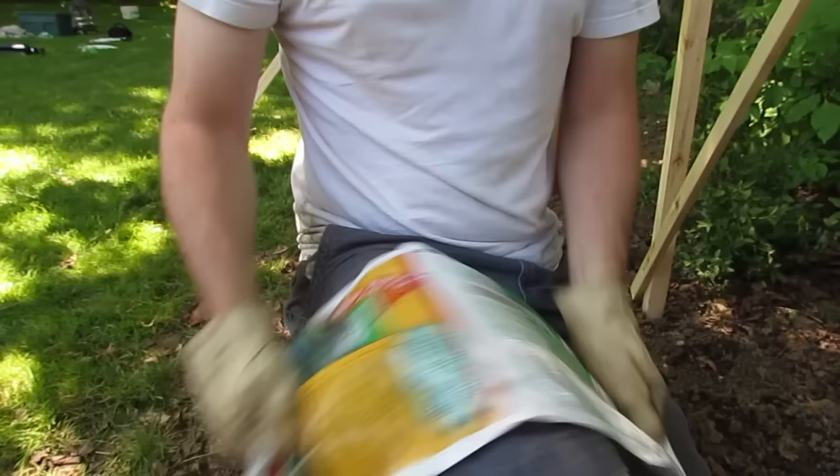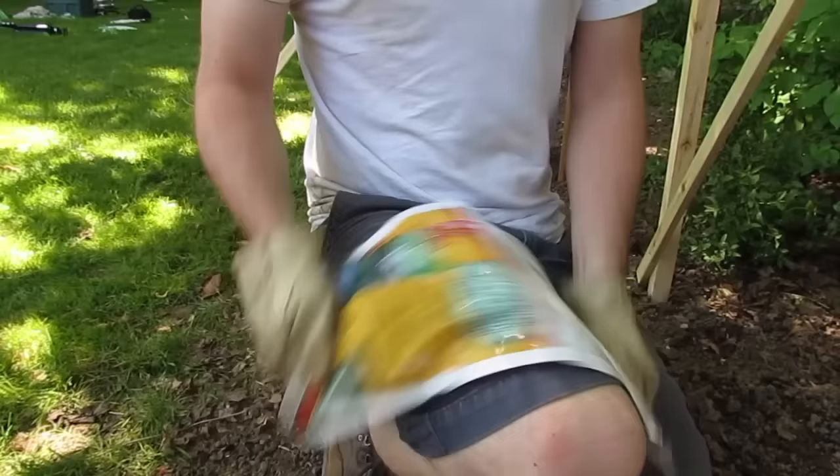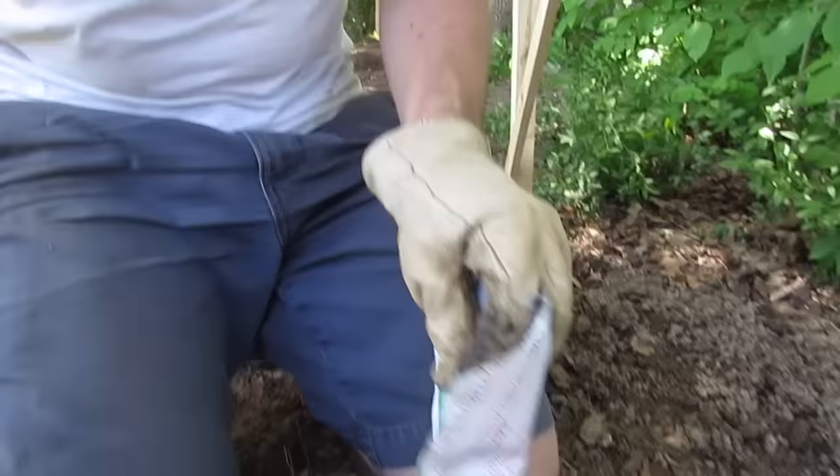The bag says you have to mix for 30 seconds, so make sure you have someone standing by with a watch to tell you when to stop — because if it starts expanding inside the bag you might be in trouble. Once you're done mixing, grab your scissors and really mangle the corner of the bag. That's important.